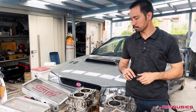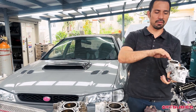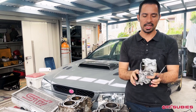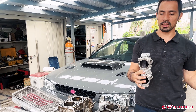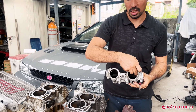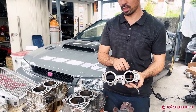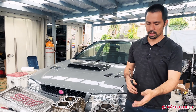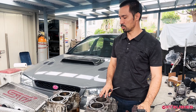Another difference: if you've heard of TGVs or TGV deletes, think of the intake manifold on a boxer engine. STIs do not have TGVs, whereas WRXs have TGVs — little butterfly flaps that go inside. There is definitely more restriction with those, and more importantly, it's something that can fail. So if you have a WRX, we do a lot of those TGV deletes simply because of that.